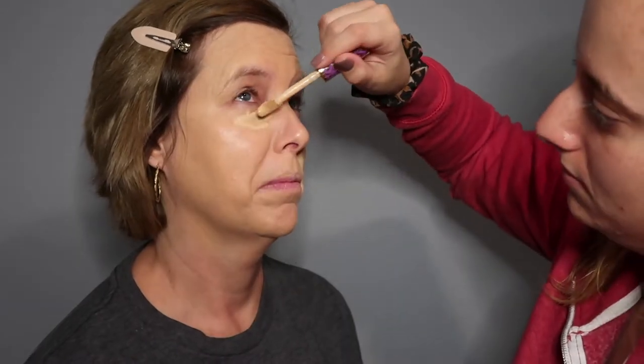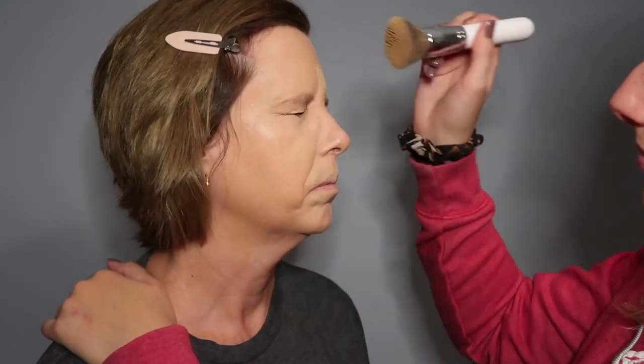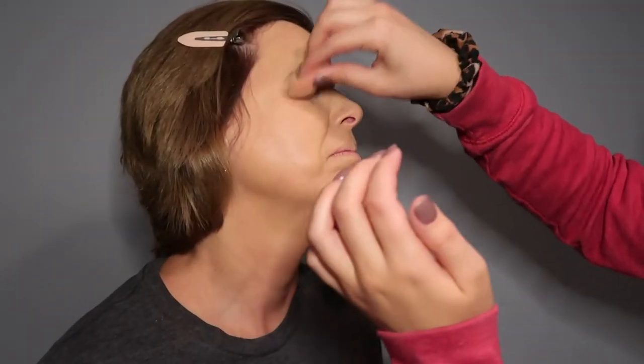From here I'm going to use my Tarte Shape Tape Concealer. We're going to try to cover up the dark circles. I'm using a sponge to really get into the creases of her eyes to make sure the concealer gets in there. The circles are disappearing — sort of.